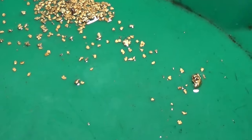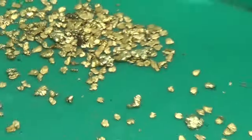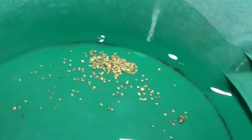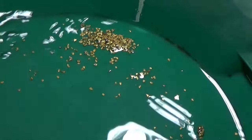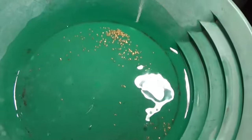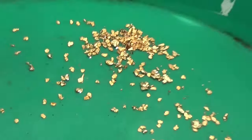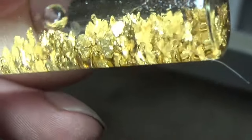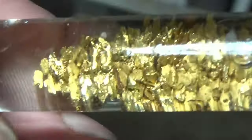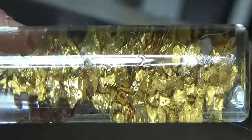Nice little chunker there. Nice looking gold. We've got a little bit to add to our vial now. That's our gold so far. I say we fill this up with concentrates now, we're getting there.